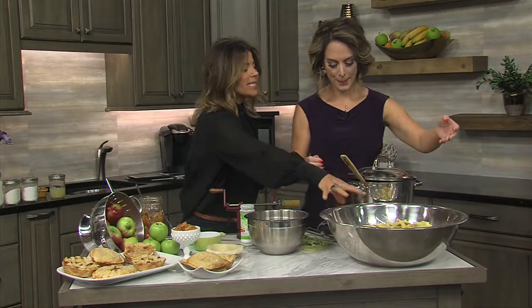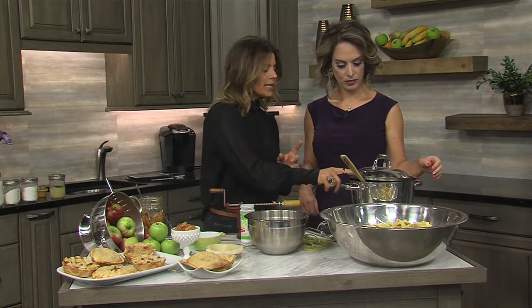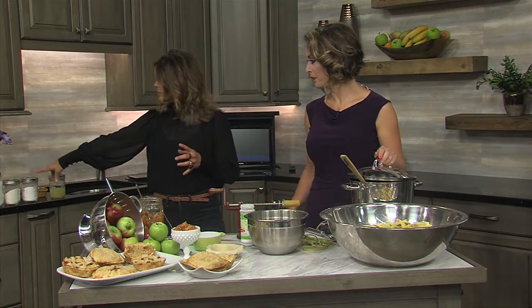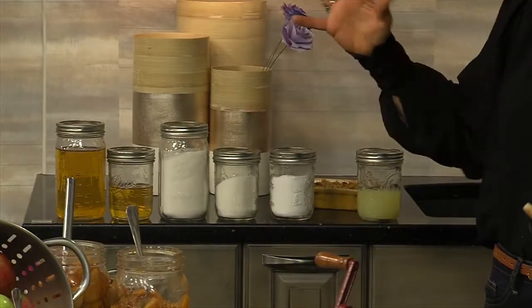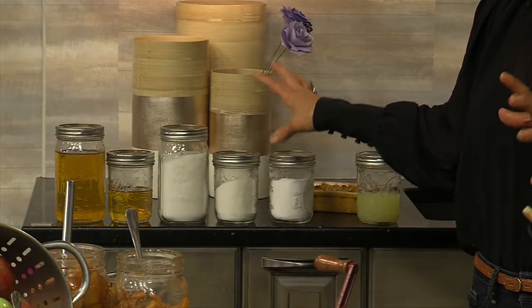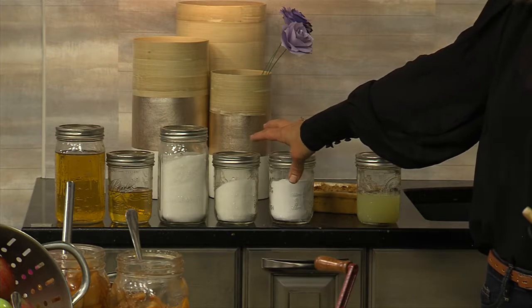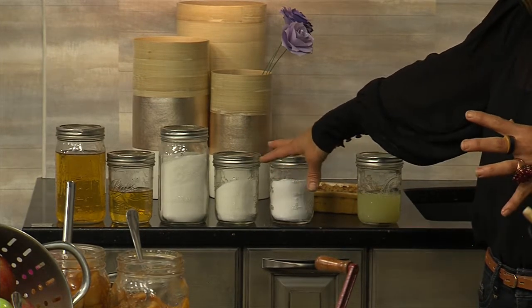For the filling, you want about six quarts of apples, and you'll end up with six to seven quarts of pie filling in the end. You need five cups of apple juice, five cups of sugar — that sounds like a lot, but it's distributed over all those quarts. You can play around with different sweeteners, but stick with the sugar for this recipe.